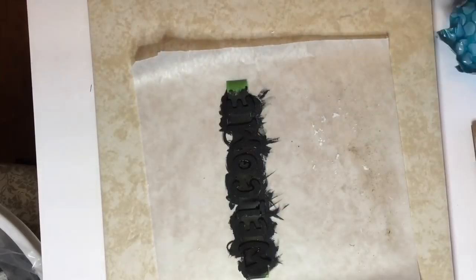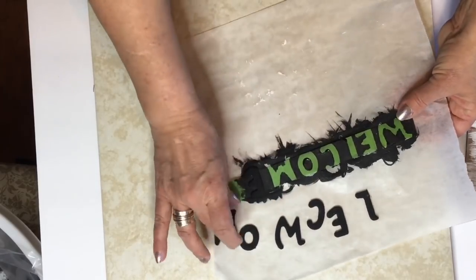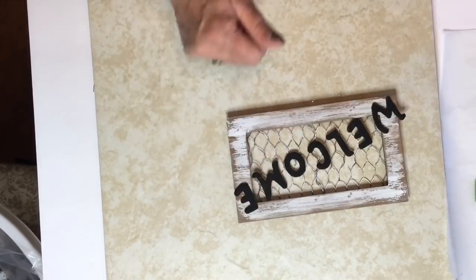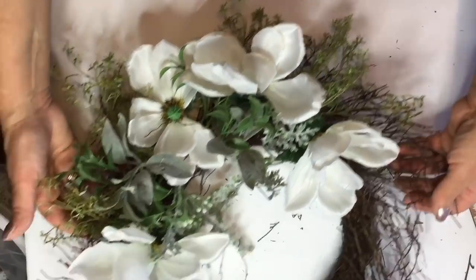I just wanted to share with you these little wipes that I get from Dollar General — they're great to remove paint from your hands and your item. Now I decided to just do a diagonal fit with the word welcome.